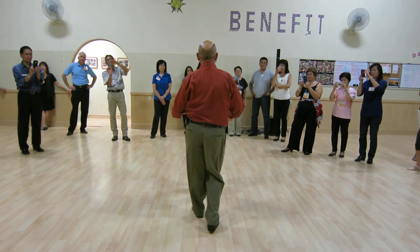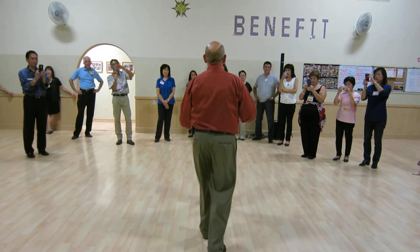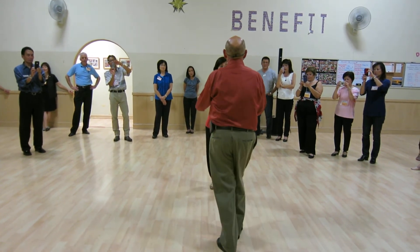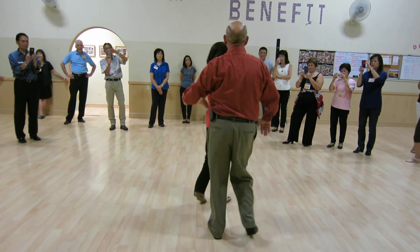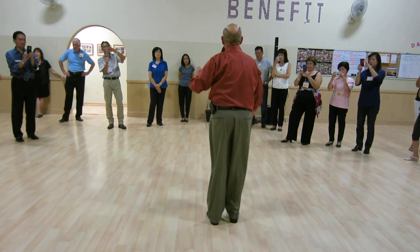One more stop time from this side. We had a basic: quick, quick, slow. One, two, three, five, six, seven — doing the open break and cycling through the counts for the combination patterns.